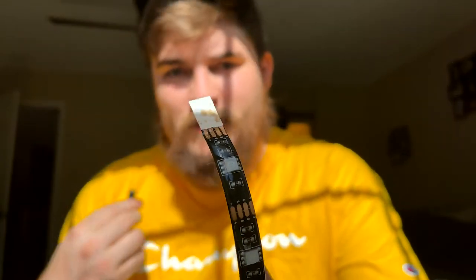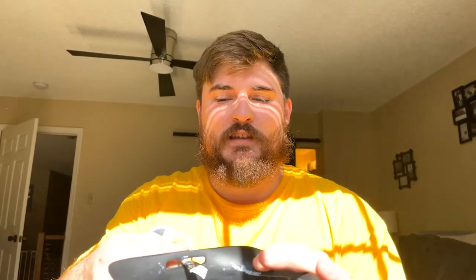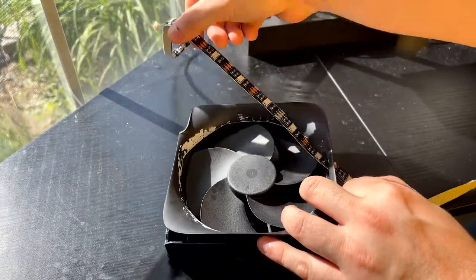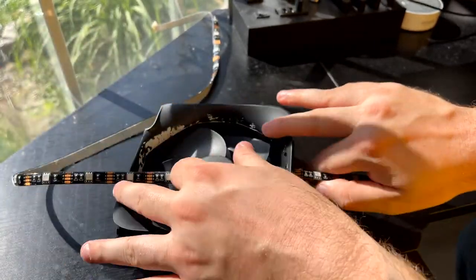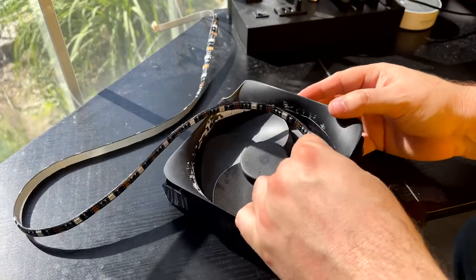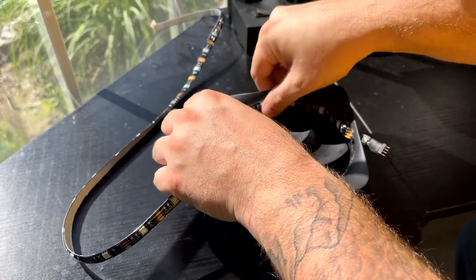Now you have two ends: one end with little prongs on it and one end without. Take the end without prongs, find the three indentations on your fan shroud, and feed it through right there. Now that it's fed through, go ahead and take it all the way through as far as you can — it'll kind of stick to things so just be wary of that. Leave about an inch hanging out of the back, then turn the lights and stick them to the side of your fan shroud.